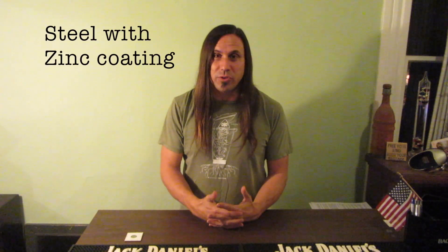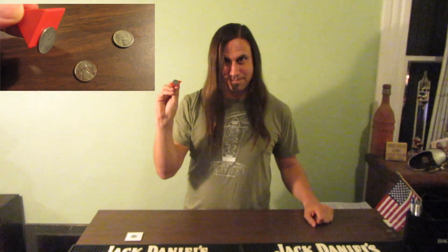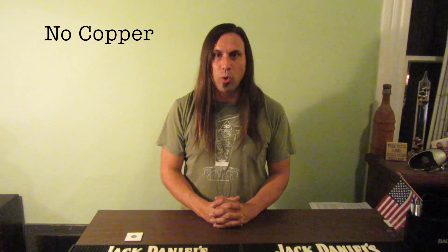So what's unusual about this coin? Well, number one and most obviously, it's silver in color — it's made of steel with a zinc coating. Number two, it's the only regular issue US coin that can be picked up with a magnet. Number three, it contains no copper. Because of the rising value of copper over the years, copper has sunk to a pretty low percentage in US coins. However, this is still the only one that contained zero copper.